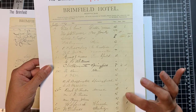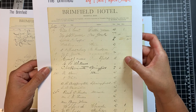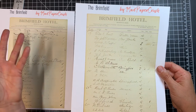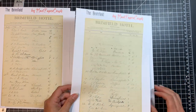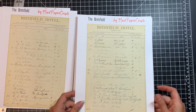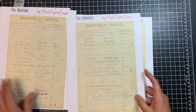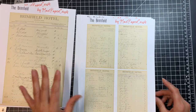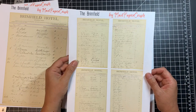They have room numbers in some of them, and I love how they have a listing of the horses — one horse, four horses, one horse. It's kind of like registering your car at a hotel, I guess. Each of the 12 pages are different with different things in all of them. And one of them has a St. Valentine's Day party at the top, which I thought was really cool too.